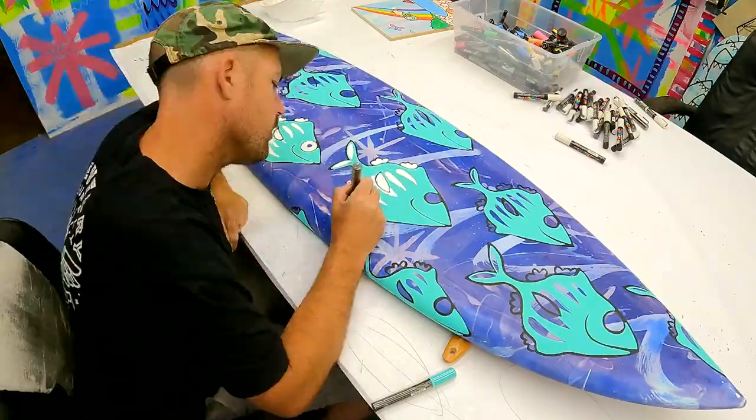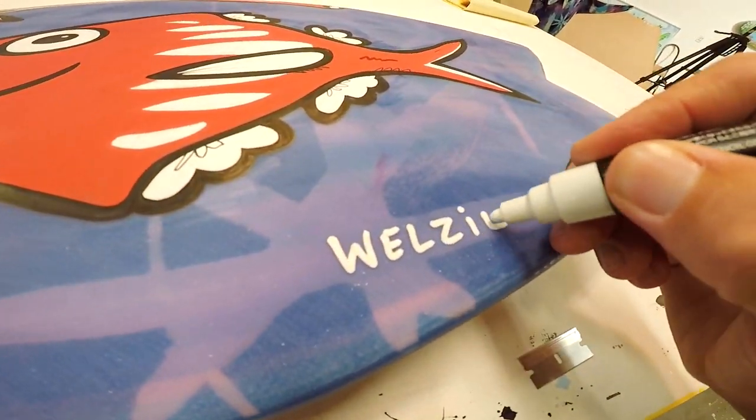Using Posca pens, I do all of my line work and color work before the surfboard gets its final layer of resin.